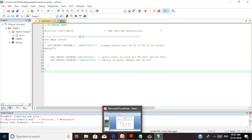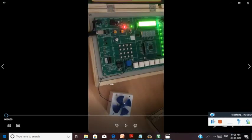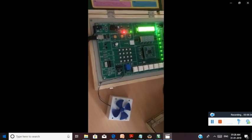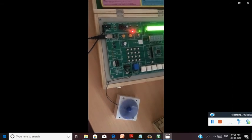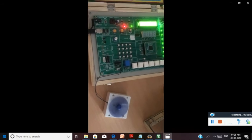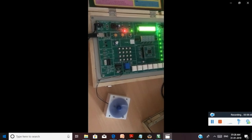This is the board, and here the DC motor is connected. Once the code is downloaded, you can see the rotation of the DC motor. Since the program is written for the anti-clockwise direction, it rotates in the anti-clockwise direction. When I give the value 0x20000000, you can see the rotation in the clockwise direction as well. I hope this session was interesting and you were able to understand the configuration.